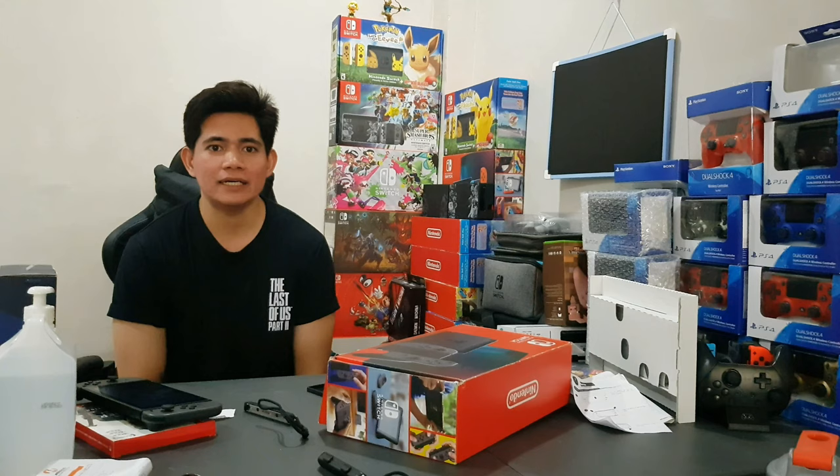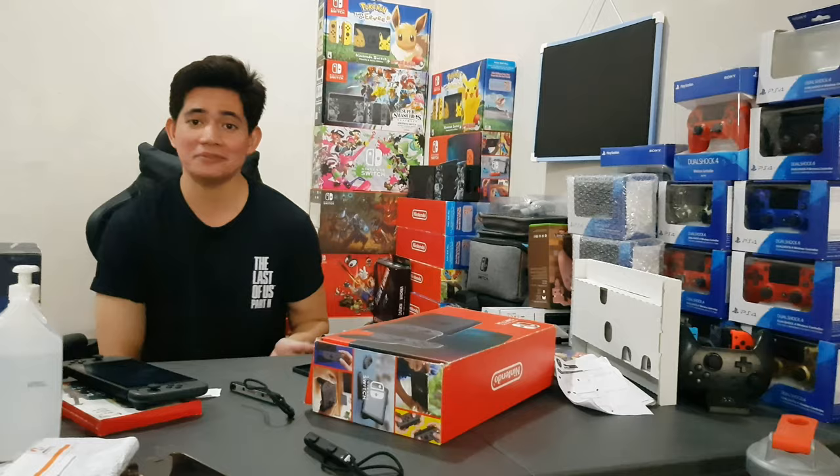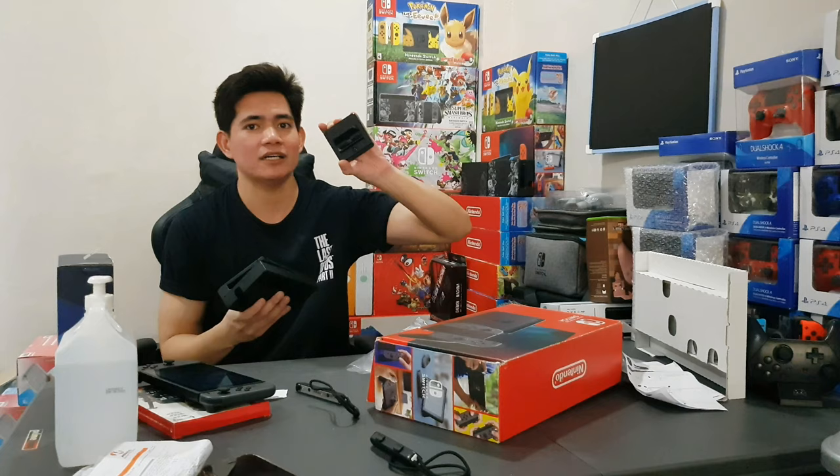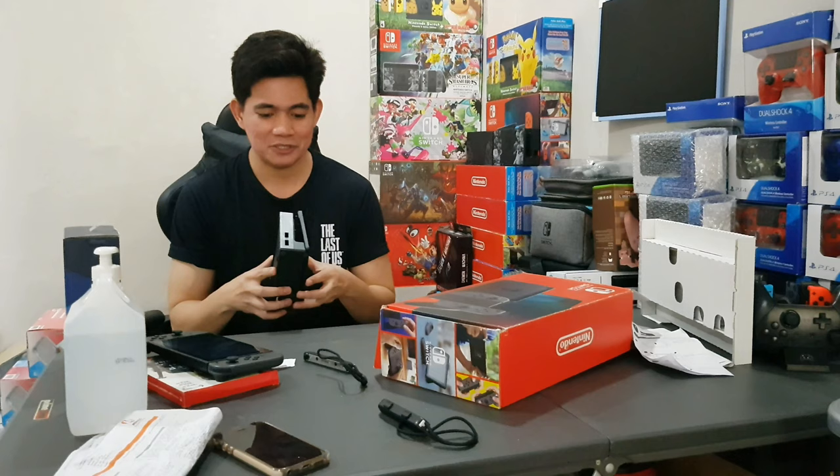Alright guys, so we're done with my very crappy parody of an unboxing. I just want to let everyone know that in making this video, no Nintendo Switch or gaming accessories were harmed. This is the dock I threw earlier — actually it's just a shell. I already moved what was inside it to a portable dock, so I'm really throwing this one away. I only used it for this video.